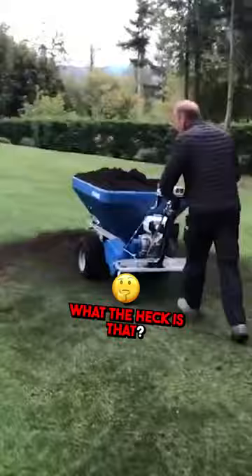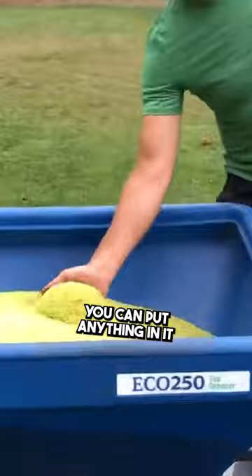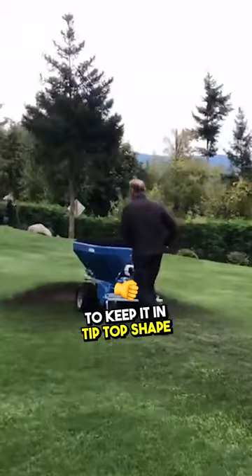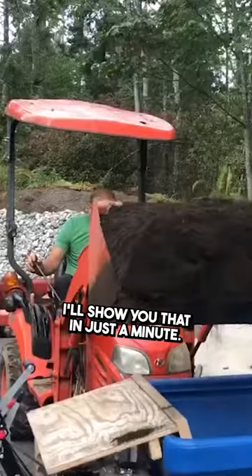Well, it's a topsoil spreader and you can put grass seed in it, you can put fertilizer, you can put anything in it. But it's really good for topsoil sand and allows you to amend your lawn so you can keep it in tip-top shape. So you basically load it in there — I use my Kubota to do that. I'll show you that in just a minute.